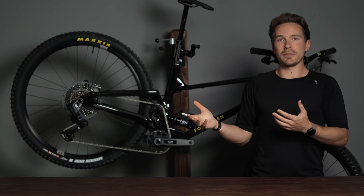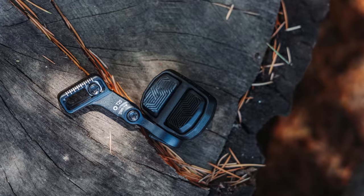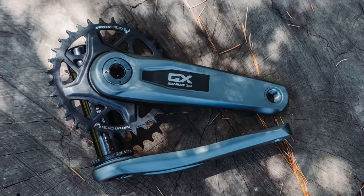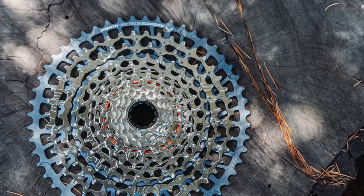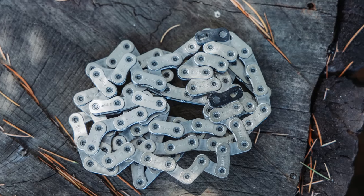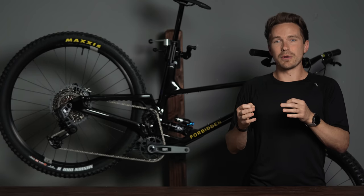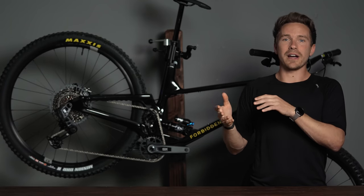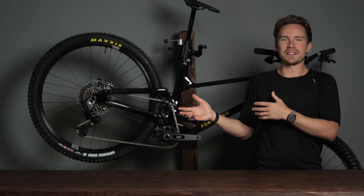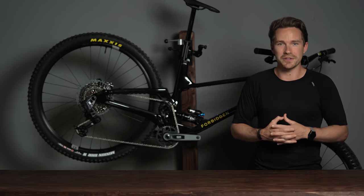All this stuff is cross-compatible — the GX stuff, the EXO stuff, and the XXSL stuff all mesh and work together. If you want to get the GX Eagle transmission and put a different chain or cassette on there, you can of course do that. It does only fit bikes that have that UDH frame interface. If you're curious whether it fits your bike, we have an extensive article all about that. We also help people fit these drivetrains to bikes all the time as upgrade kits, so feel free to contact us with any questions.